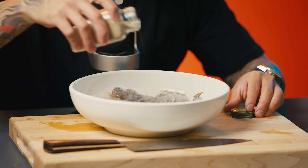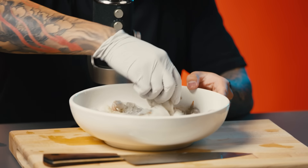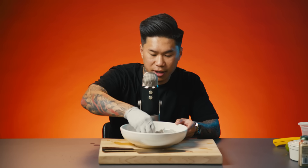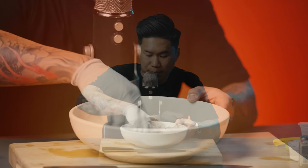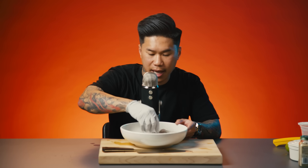Next I'm going to add a light sprinkle of white pepper, and that's going to bring a little bit of heat to the dish. Give it one more mix. The shrimp is already starting to cook and turning pink. And then once it's opaque, it's ready. So now I'm just going to set this aside and work on the rest of the ingredients.